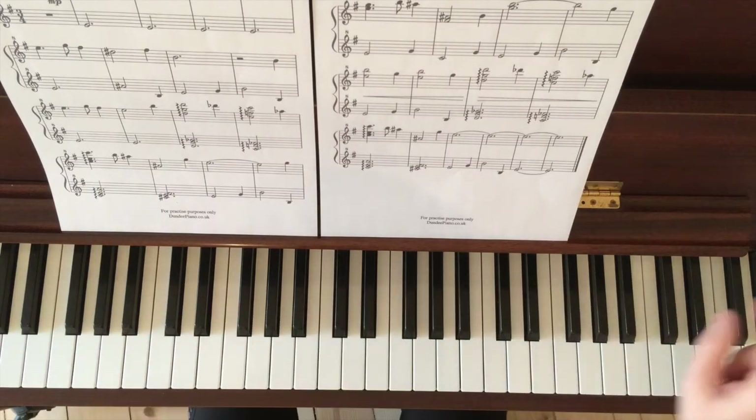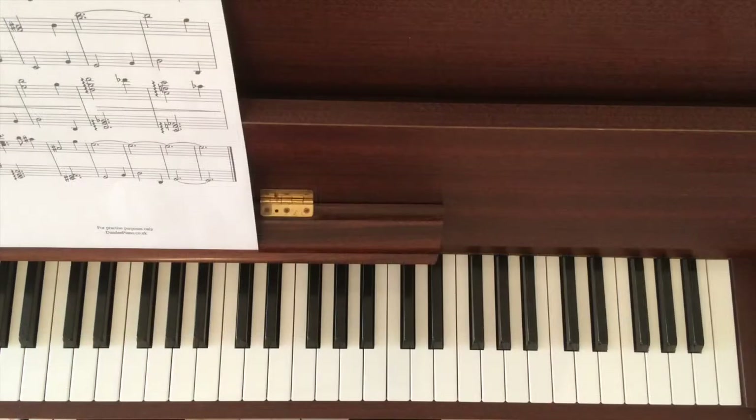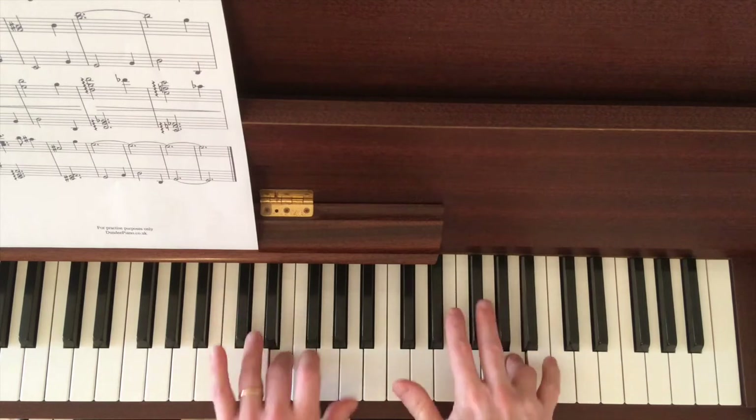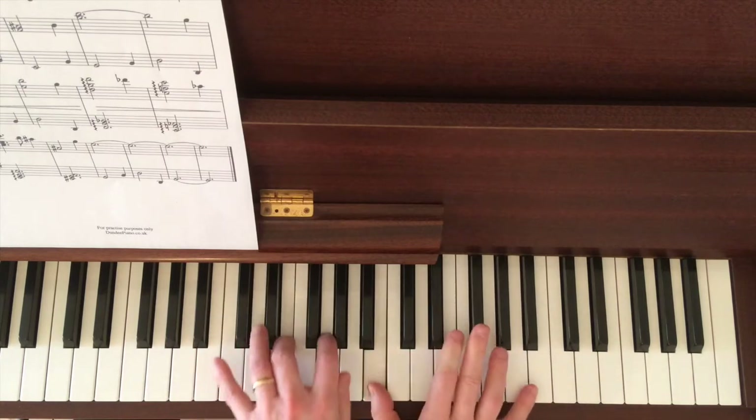What I'll do now is just play through the whole tune from start to finish. Thanks for watching. Here we go - let's see, a little bit quicker this time.